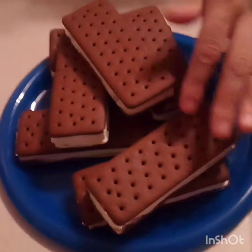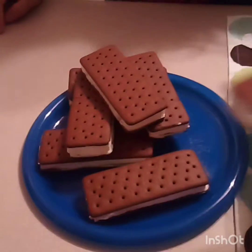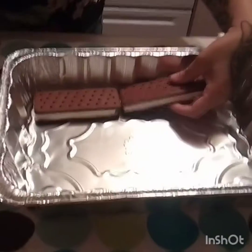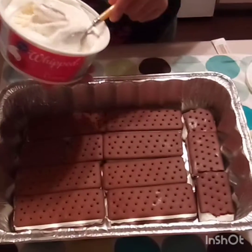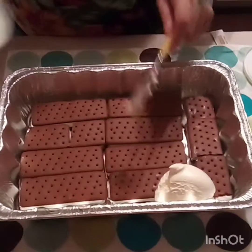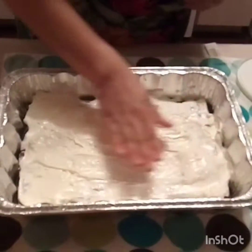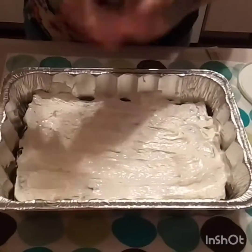We have our ice cream sandwiches unwrapped. Now we're gonna line the bottom of the pan with our ice cream sandwiches. Then we take our whipped cream and layer it on top of the ice cream sandwiches.